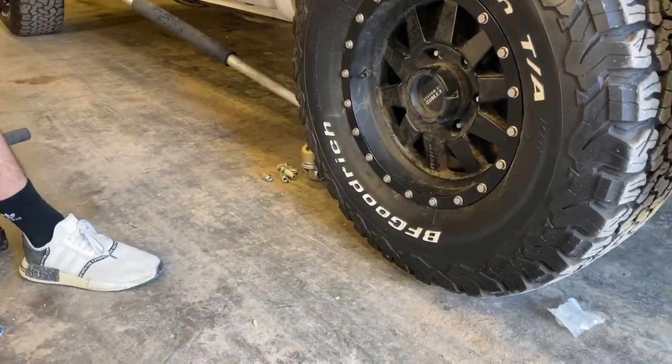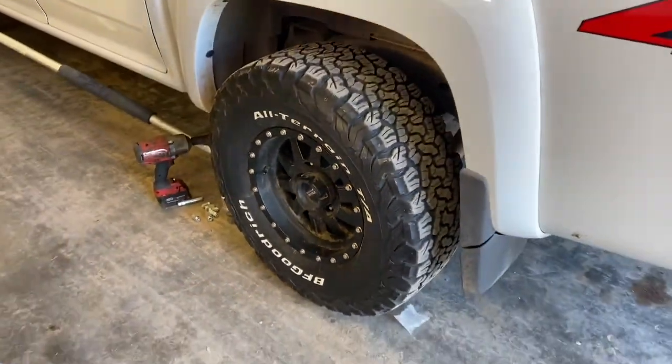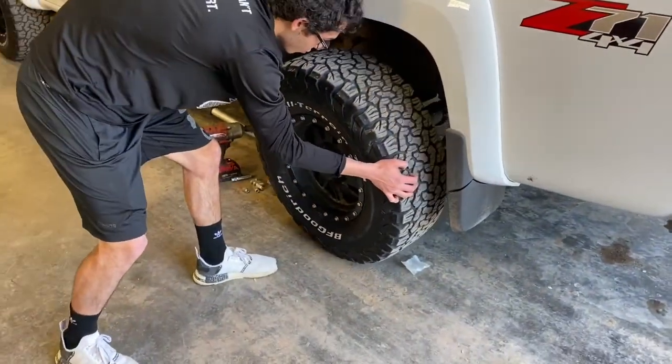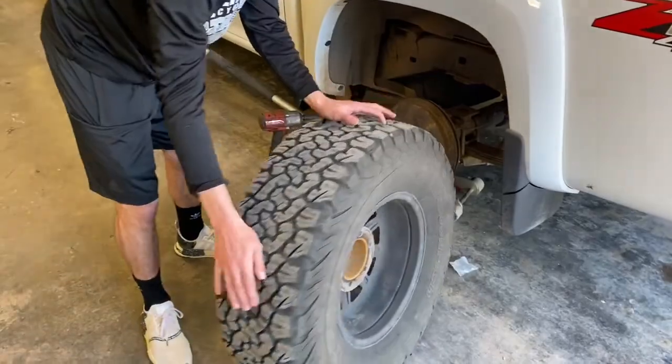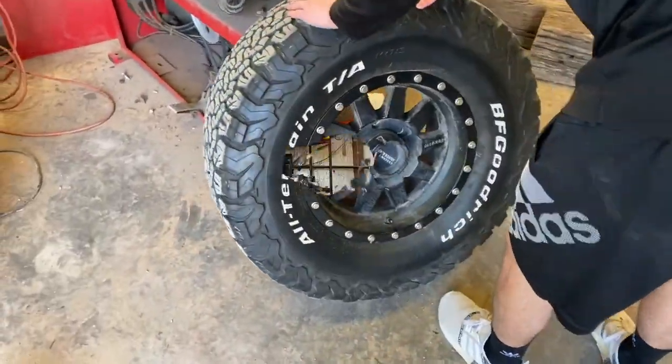Set the gun and tool there, pull the tire, roll it over here and just lean it up against the machine. Put a little more air in it.